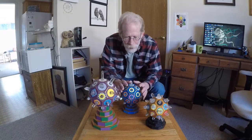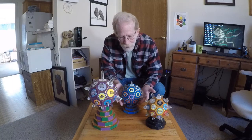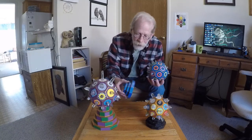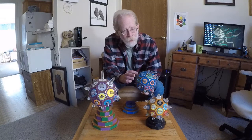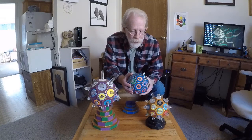Each of the crystals is tuned to one of the 32 paths of the Tree of Life, and they all have a little stand. The little discs that I have here are color coded to indicate which path it is.